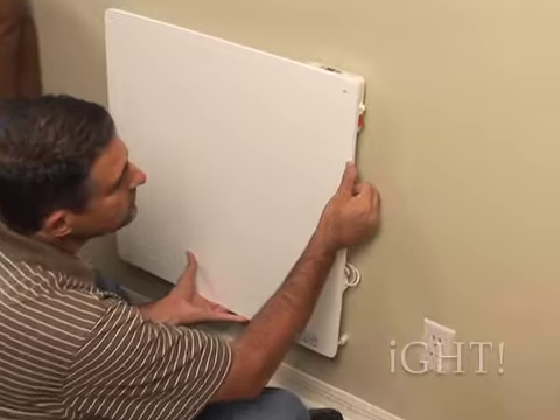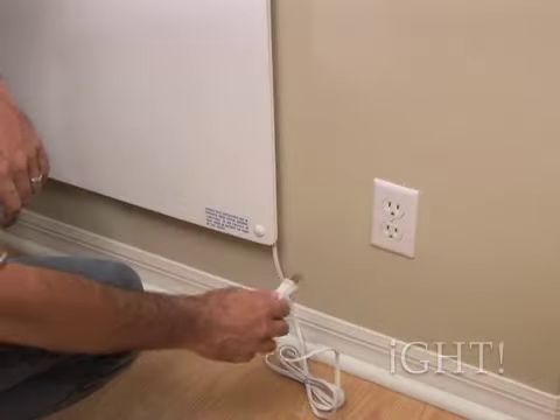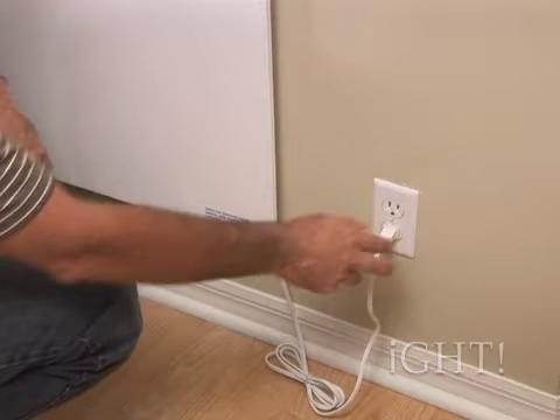Additionally, radiant heat emanates from the front surface of the panel. The EcoHeater is simple to install, conveniently plugs into the wall, and is most effective when mounted 6 to 18 inches from the floor.